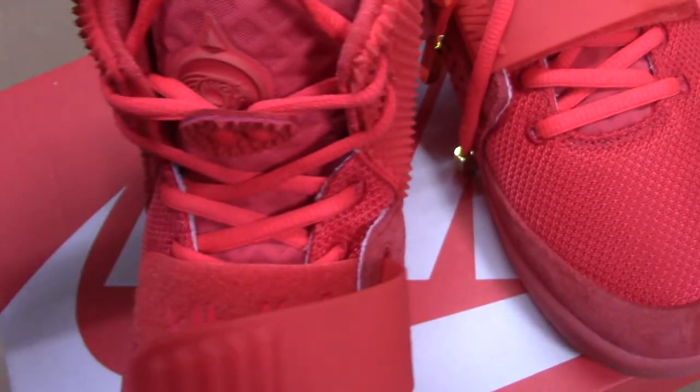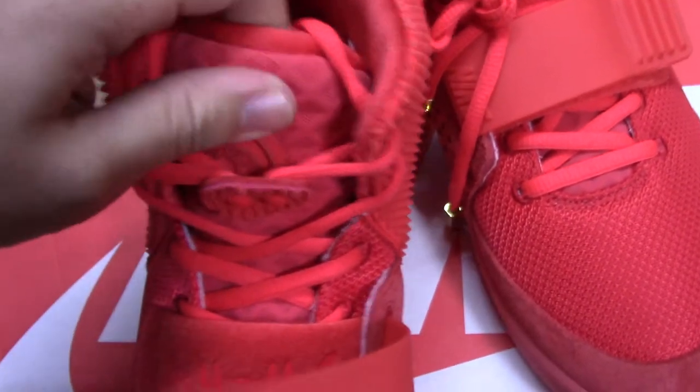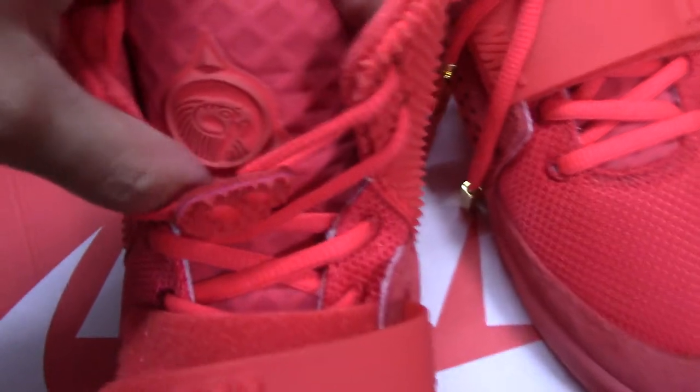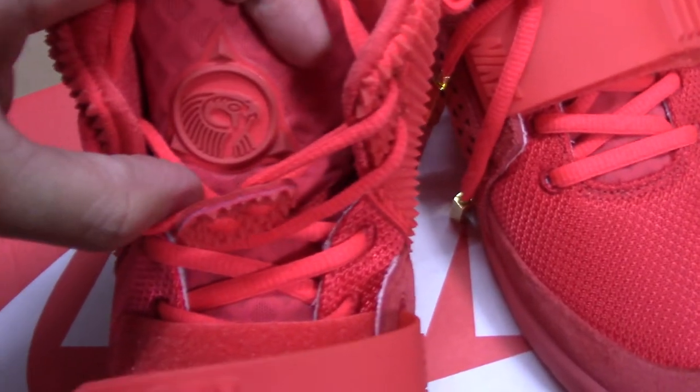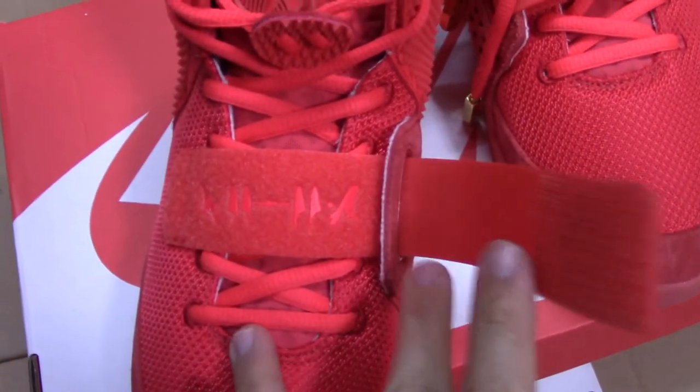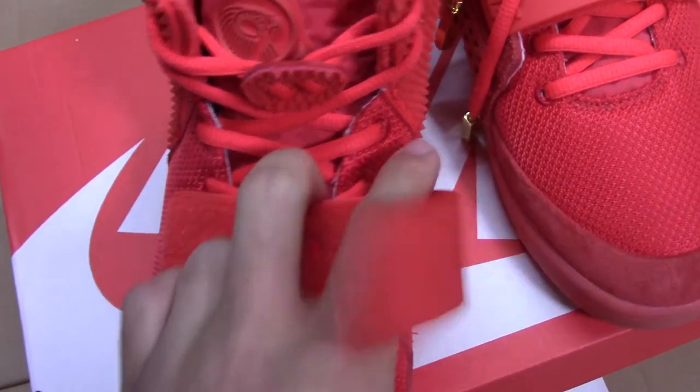And check the tongue. You can see the mesh there, and also there is a horse logo on the tongue. It goes through the whole tongue with the mesh there.